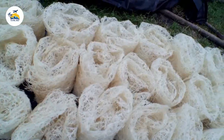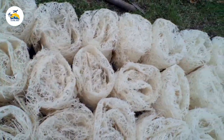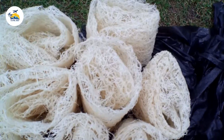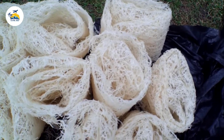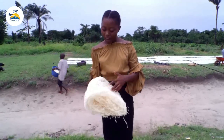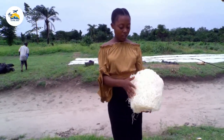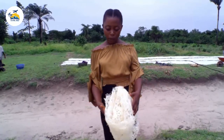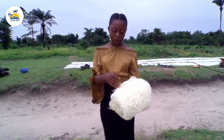Once the cassava is properly dried, they fold it. This local food called abacha can be stored and preserved as long as it is dried, and can also be taken to other parts of the continent. You can see the dried one here — after spreading, they fold it. The folding is unique; I love the way it looks, it's very fine.